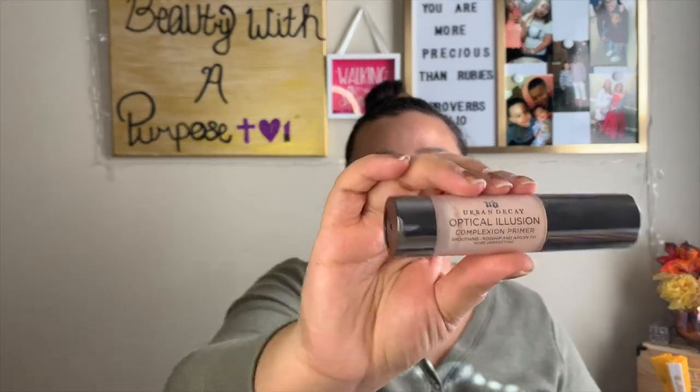Hydrating primer is on. Now we're going to go ahead and go in with my Urban Decay Optical Illusion Primer. Like I said, I always take the tiniest little bit.